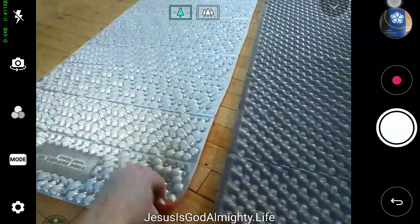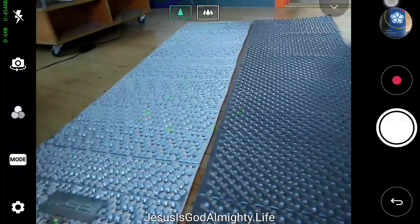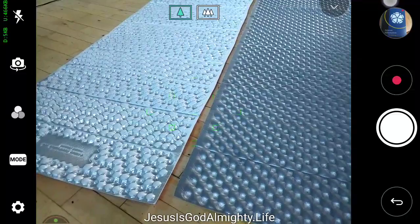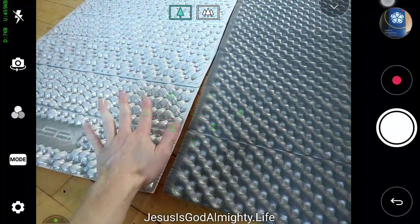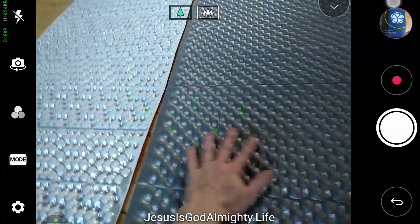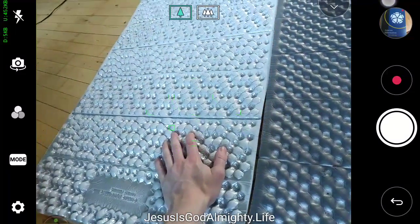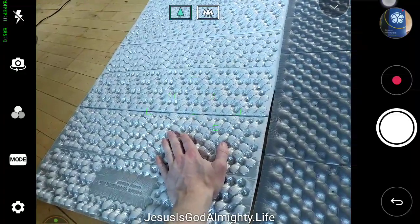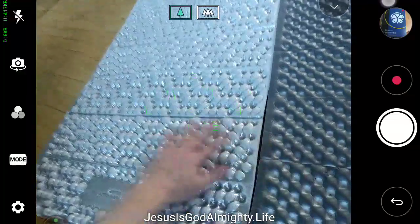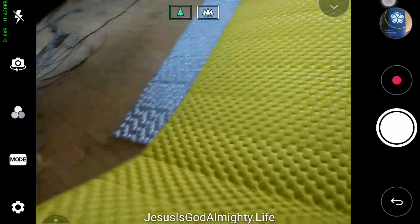I don't think the difference in stickiness is purely age — it seems like the orange surface material grips better than the yellow on the Therm-a-Rest. To truly compare, you'd need to buy two new ones. The question is whether you want more grip or less grip. The Therm-a-Rest was fairly smooth when new, but has become a little rougher over time.